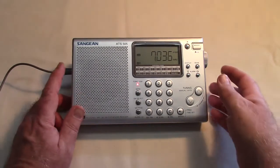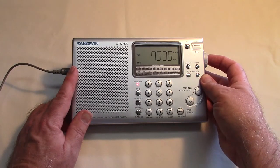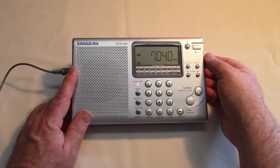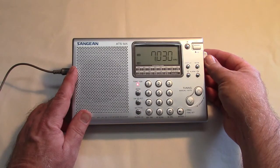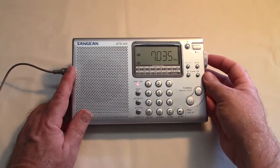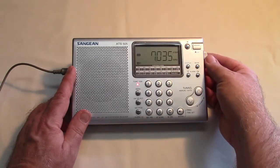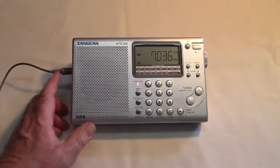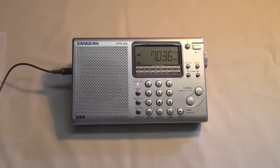You can tune in either 1 kHz or 5 kHz steps, and you change that by pushing this button here. If there's nothing on the display it tunes in 5 kHz steps. If I push this button you'll see it says step 1 kHz and then it will tune in 1 kHz steps, which is what we need for things like single sideband, the ham bands, and also CW.